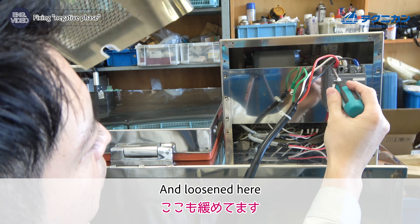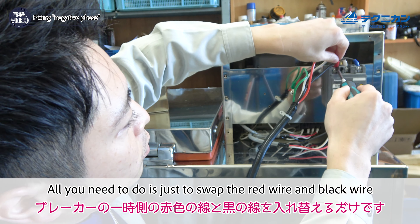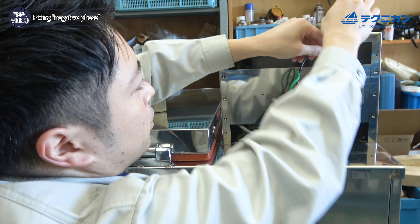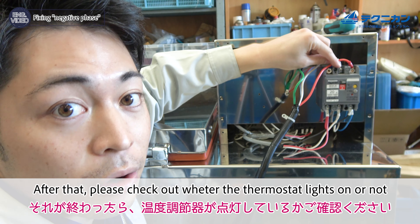All you need to do is swap the red wire and the black wire on the circuit breaker's primary side, like this. After that, please check whether the thermostat turns on or not.